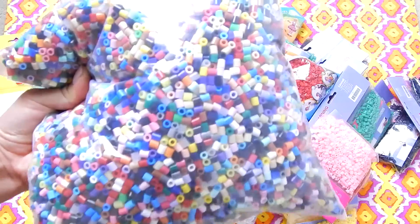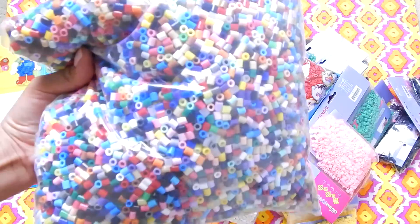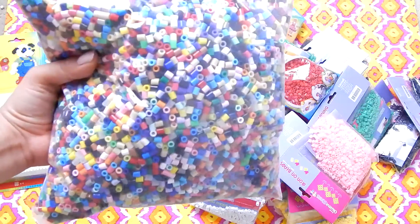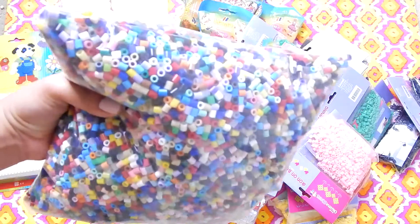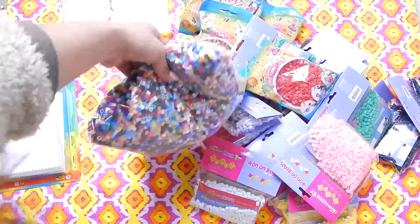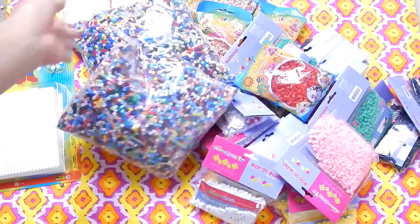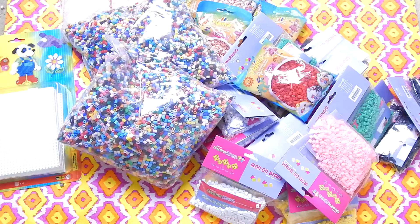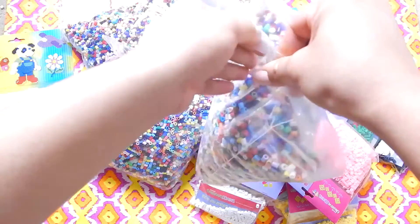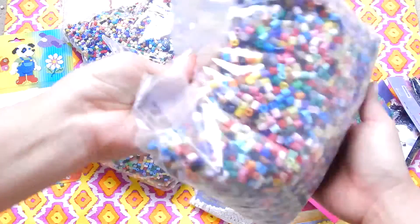These have different sorts of colors compared to the Linkraft brands — different shades of each color. Someone asked me online where I got my colors from because they'd never seen them before, and it's because it's a different brand altogether. I don't even know what brand it is but I found it online. I bought three of them. Unfortunately, one of them popped in the middle of transit, so the box it came in ended up full of loose perler beads.